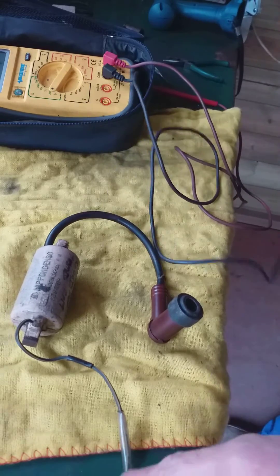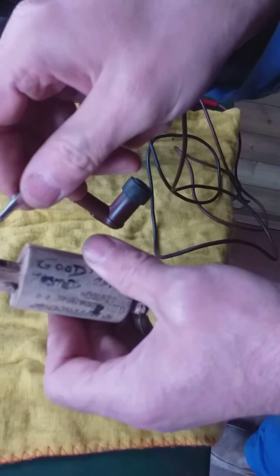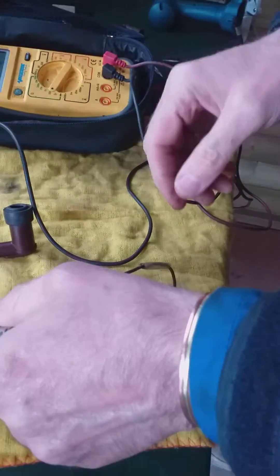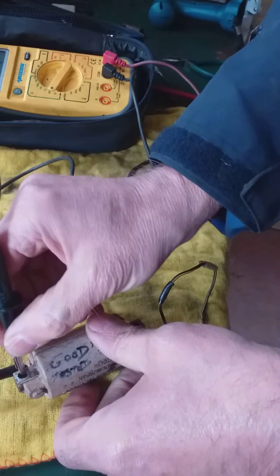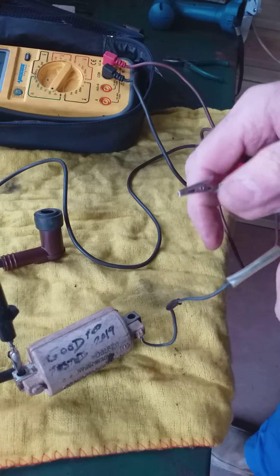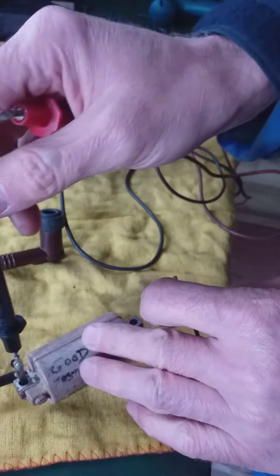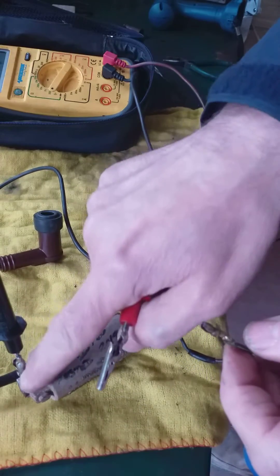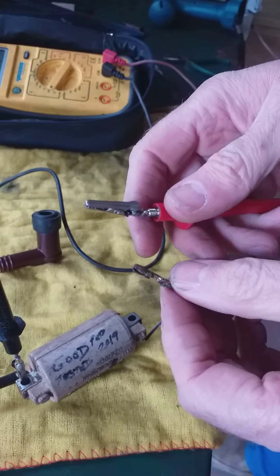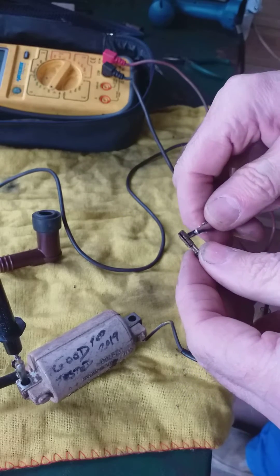You get your earth cable and make sure it's earthed on the body itself. Good earth. And then your positive cable — you're testing the primary coil, which is this just fly. This is off on RV125, so it's exactly the same. So earth goes to earth on the 200 ohms.